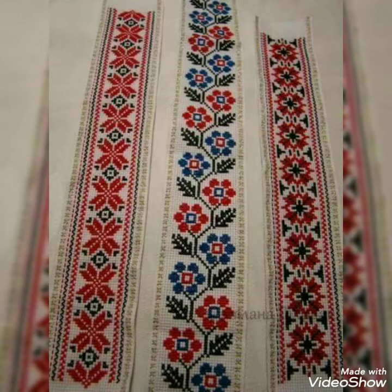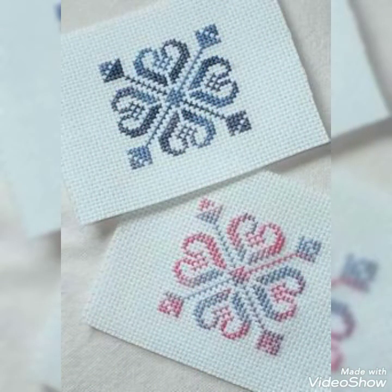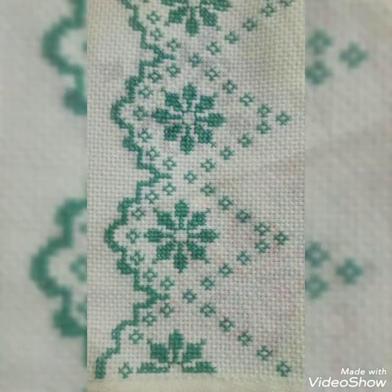Friends, you will find a color combination of ideas and a cross-stitch pattern that you can easily make for new cushion covers and more.